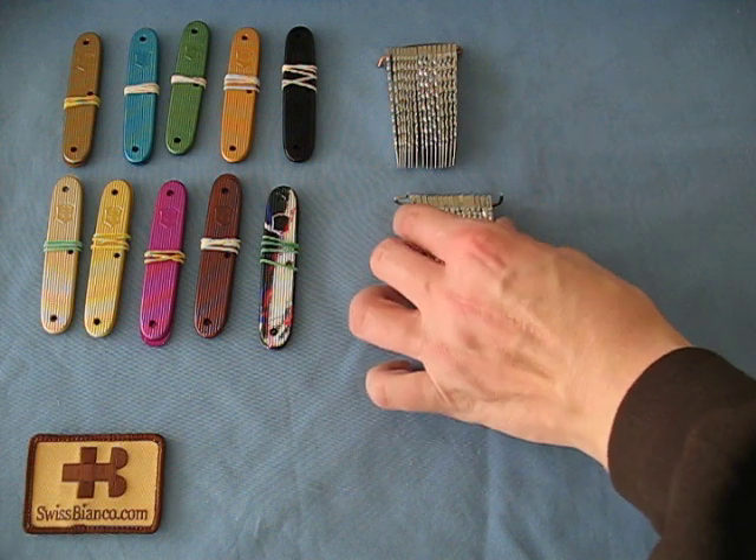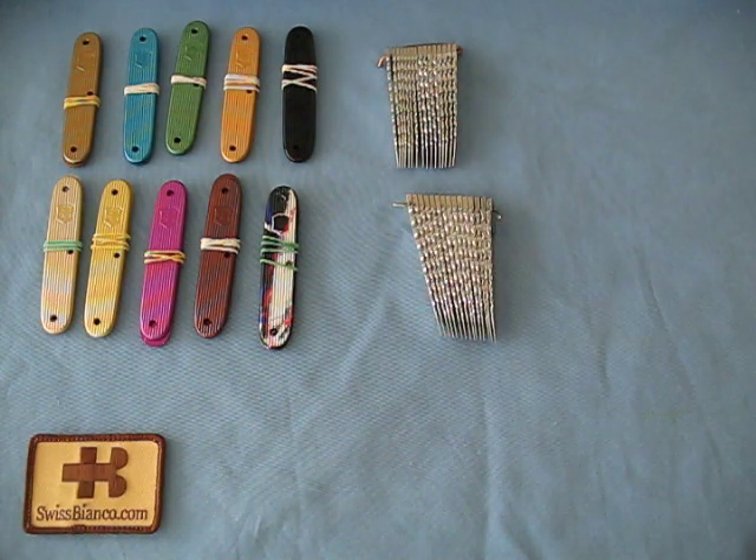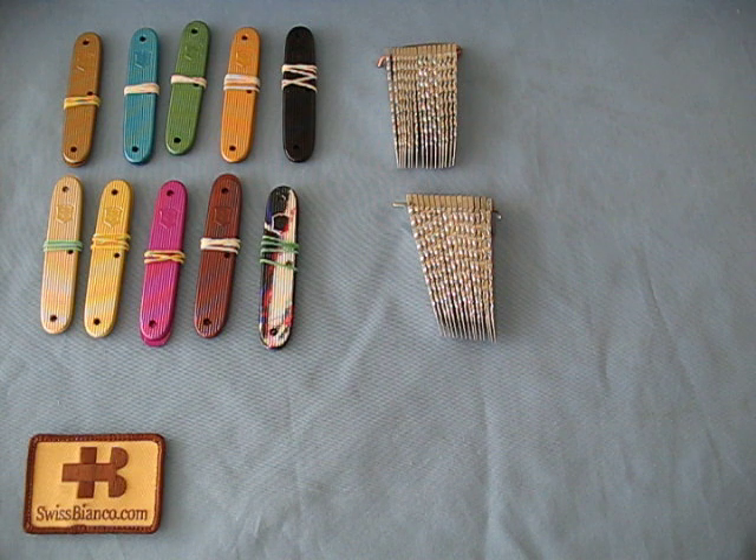I hope I can show you relatively soon the assembled Soldier 1961 Celebration knife in colored aluminum and with file-worked blades. This will be an exclusive for Swiss Bianco.